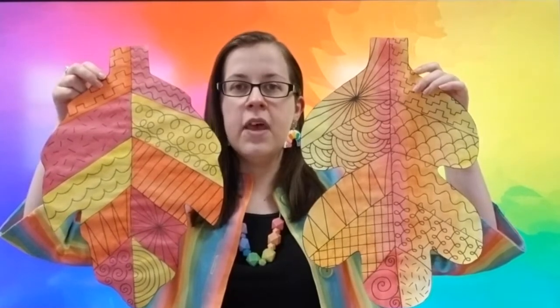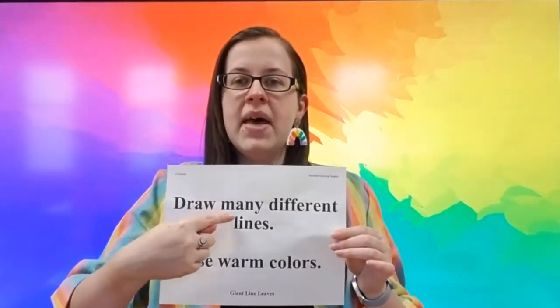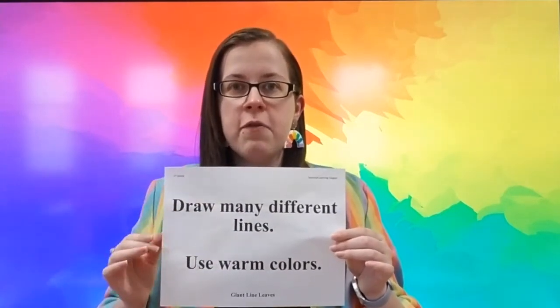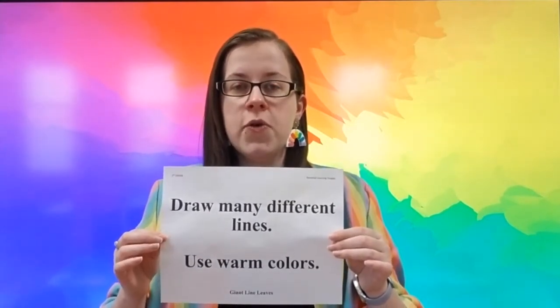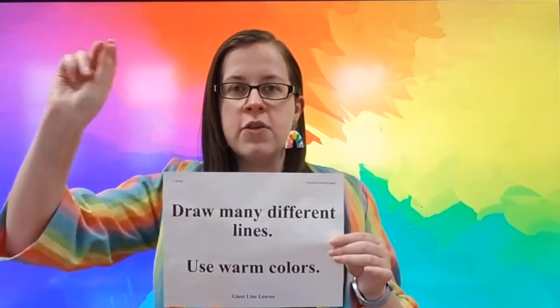These are my giant line leaves. Last week we focused mainly on our different types of lines. We looked at this menu of different lines to choose from, and you friends did a fantastic job of drawing in many different lines. Now today we have a few more steps to help finish up our art project, and you have some options about how your project might look when it's all finished. But first, before we even get out our art materials, let's read our learning targets one more time together. I can draw many different lines. You filled in your whole leaf using your pencil with those lines — that was your goal for last week. So if you have drawn all of your different lines and filled up your whole leaf, you can go ahead and give yourself a check.